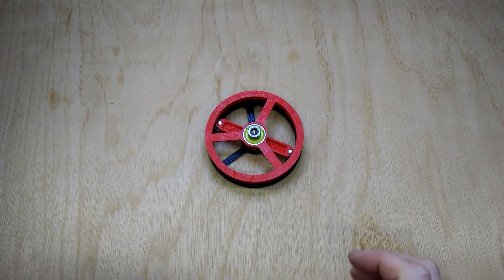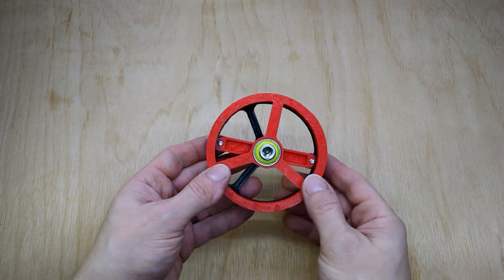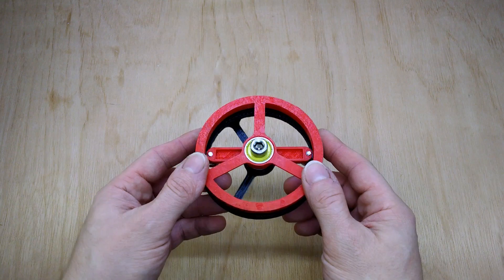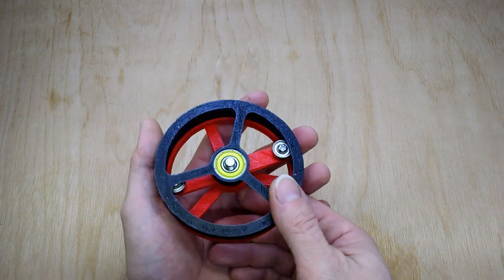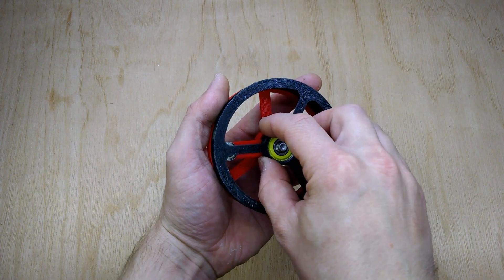Hi, this is an update on the 3D printed strain wave gear. This is the first one I produced, and that's what's in my previous video, but I think there's an issue with this that we can improve on almost straight away.